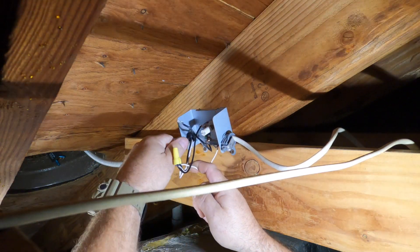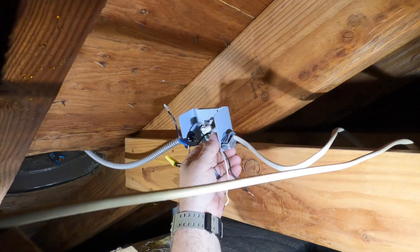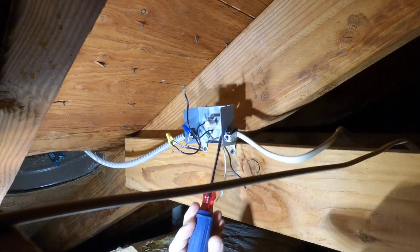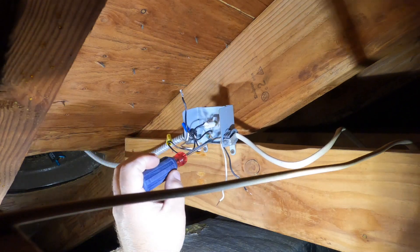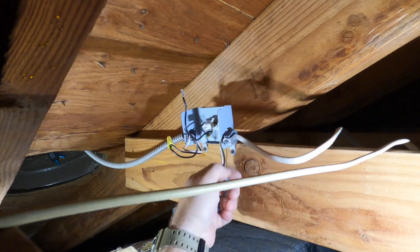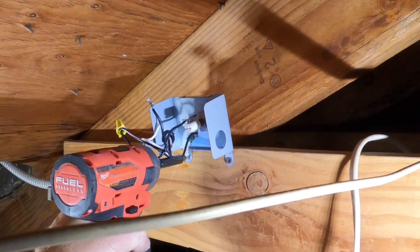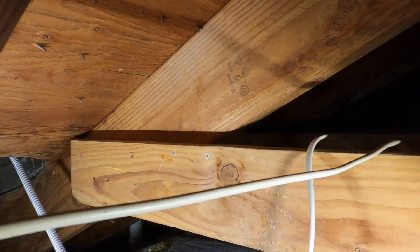The problem with that is, in six or seven or eight years when that motor burns out, you're going to have the same exact problem. This is why it's important for other trades to know other trades. I don't want to blame the HVAC guy, but he installed this ductwork and it's in the way. So I'm going to disconnect it, note it on my invoice, and let the seller know what I've done. It's up to him whether he wants to address it now or give the buyer a credit — I'll make it safe and do what I think is the best solution for the time being.